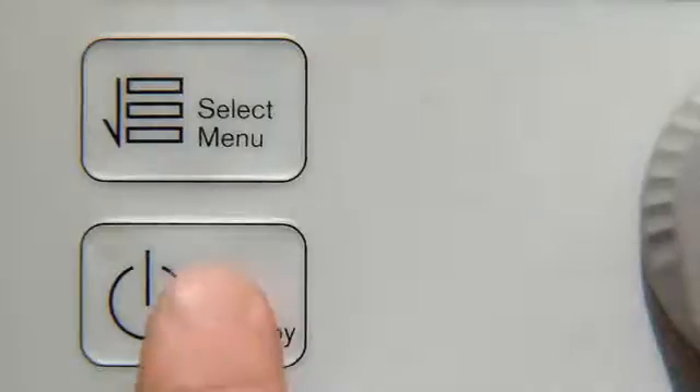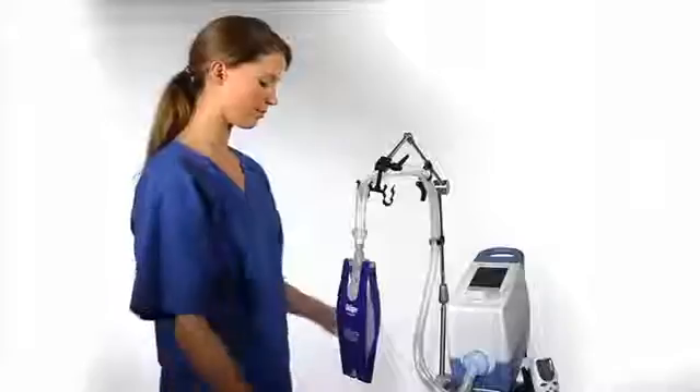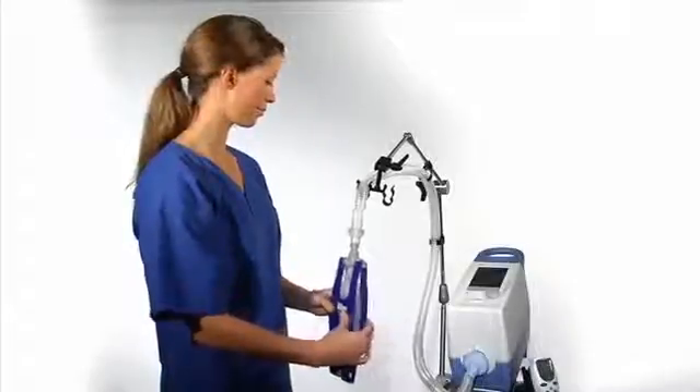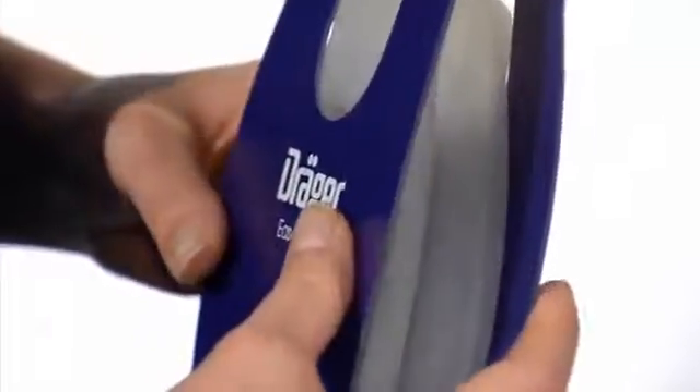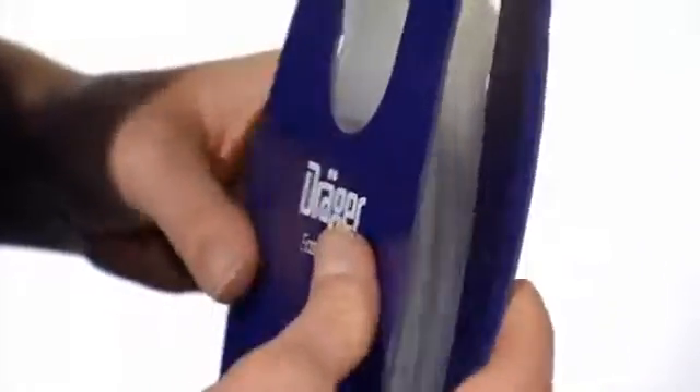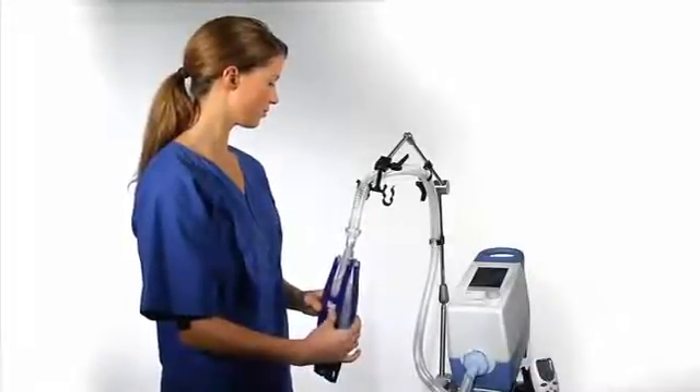Please press the start standby button. Ventilation will now begin. Please compress the test lung. Each time it's compressed, expiration is possible. We call this free breathing. If the patient wishes to exhale, this is possible. This functionality is available for every mode of ventilation.